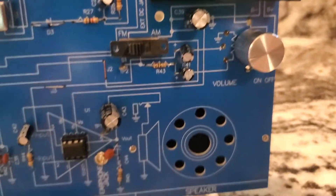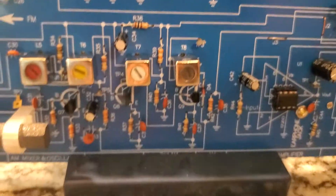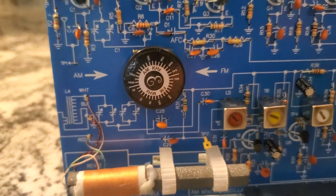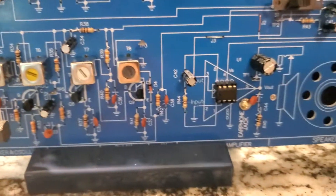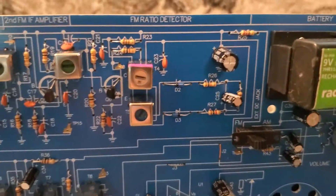My battery, a little amplifier, the IF and antenna coils. So this is the AM side here with the amplifier, and this is the FM side.